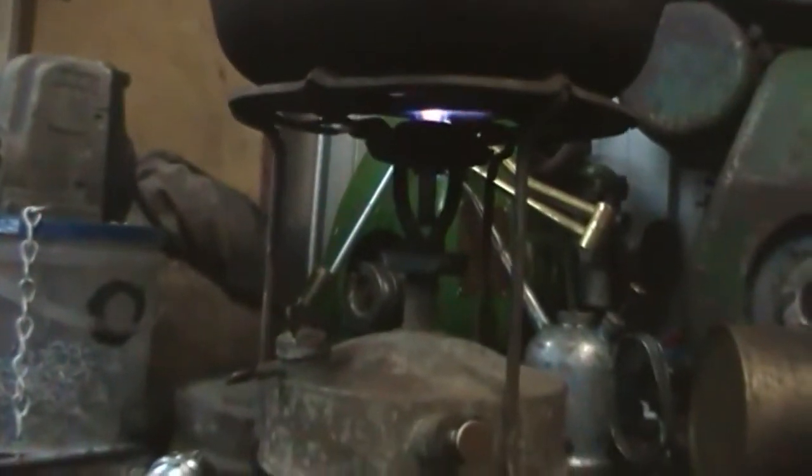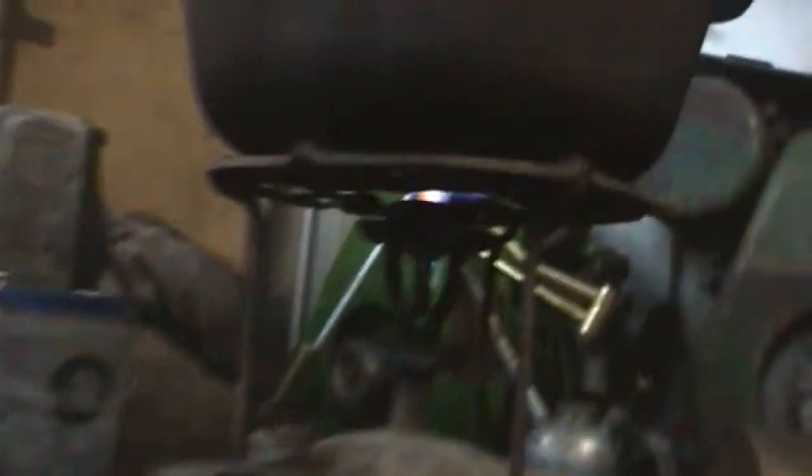There it is, working properly — cooking away. No flame in the bottom section yet, all igniting at the top burner cup there. I put a cast-iron pot of water on top, which is nearly boiling. I also need to tell you how to turn them off. You simply release that there — hear that hiss? There's a little burst of pressure out of there.